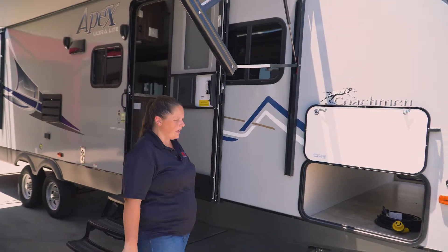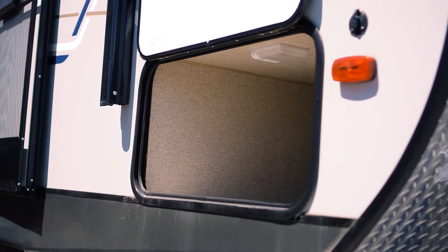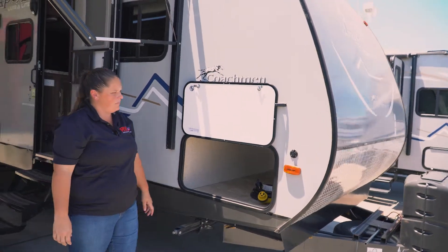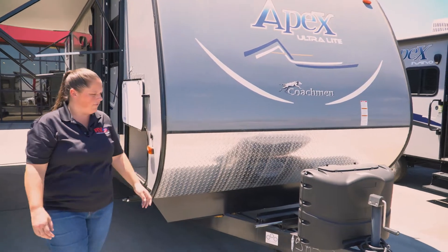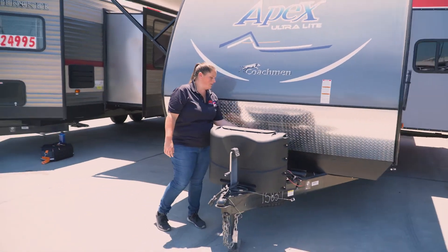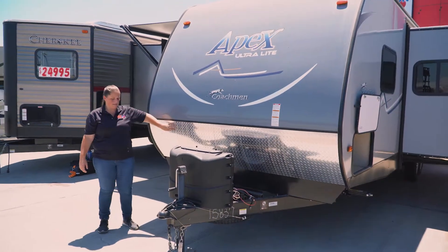On the outside of this Apex you'll have your nice large pass-through storage — a very deep area for putting your stuff in the storage compartment. Then you'll be set up for solar; this is going to be set up for a ground mount. In the front you're going to be set up for your battery, spare tires underneath, propane tanks, and then you have diamond plate, which is nice in the front here.